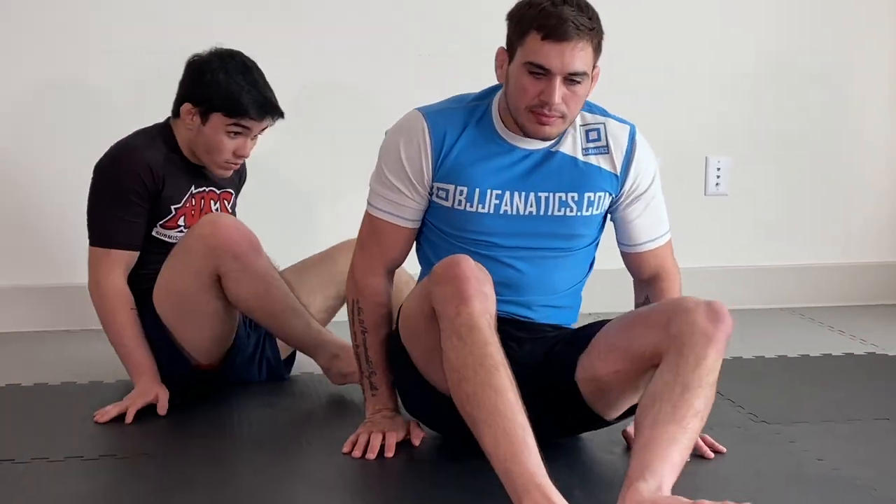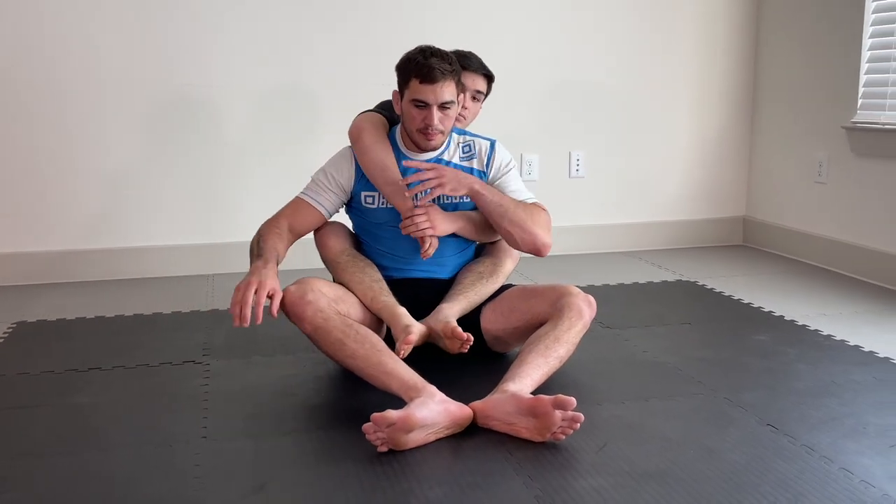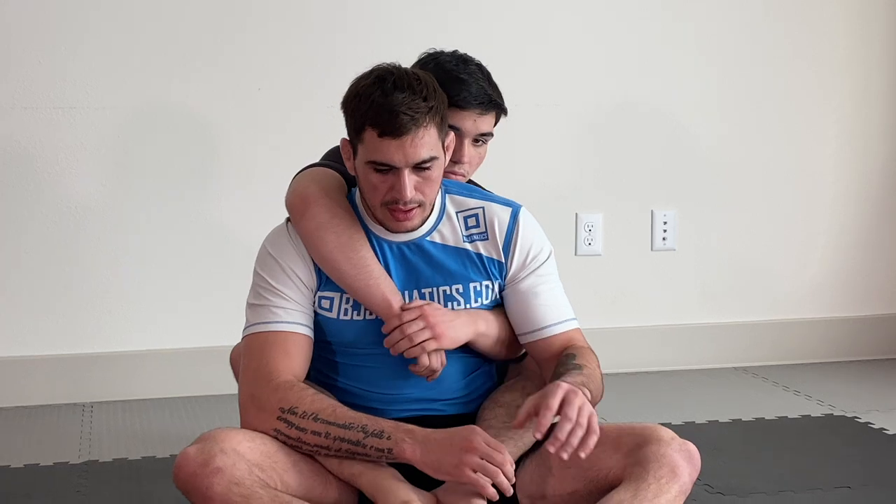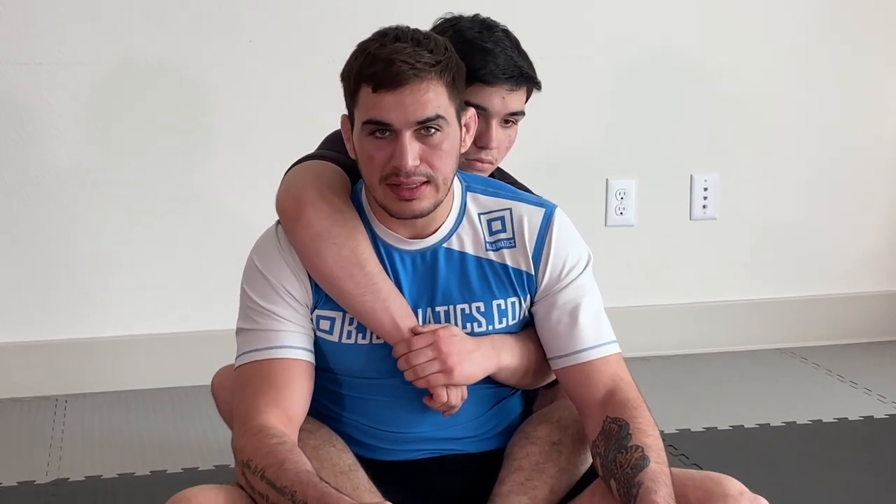Juan's going to start on my back. These are going to be things that are relevant for both sides — overhook and underhook — so we're just going to demonstrate it from seated. These are very fundamental beginner mistakes that a lot of people make.